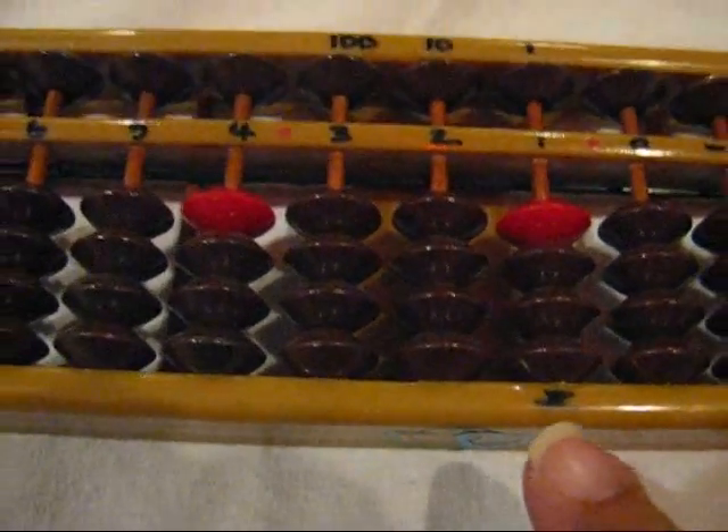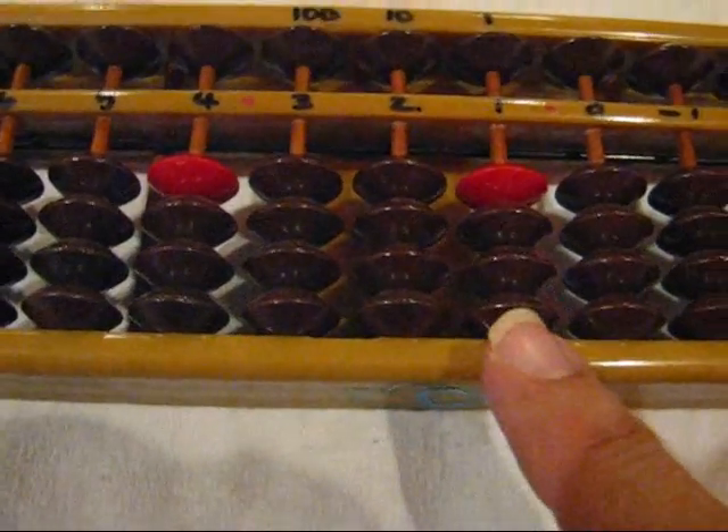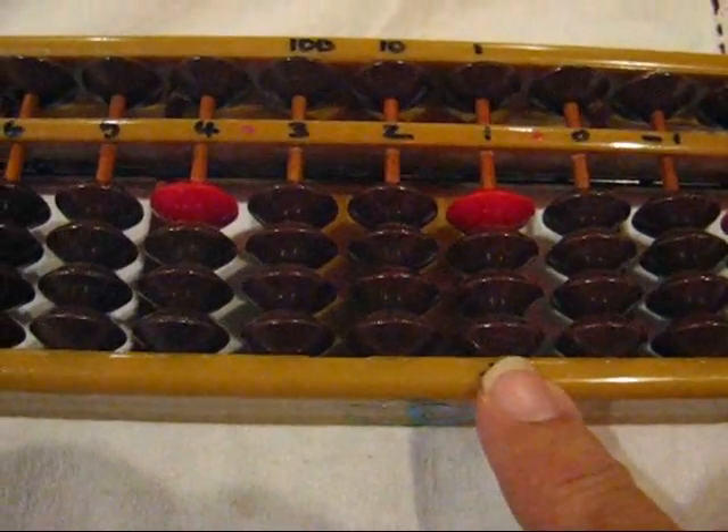Again, the abacus is marked in units and you can see that this is 1, 10.